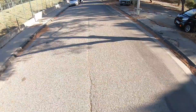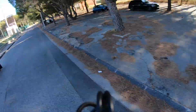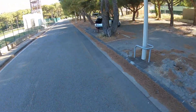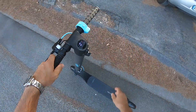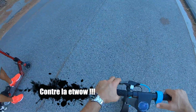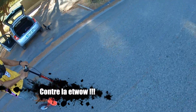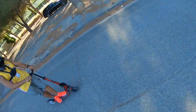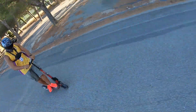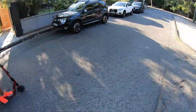Je la kiffe, la trottinette espagnole, franchement je la kiffe. Elle est plus puissante, elle se tient mais elle est plus puissante — c'est un truc de fou ! Elle marche trop, trop bien, cette Outsider. 31 km/h en vitesse de pointe, là, j'ai tapé.